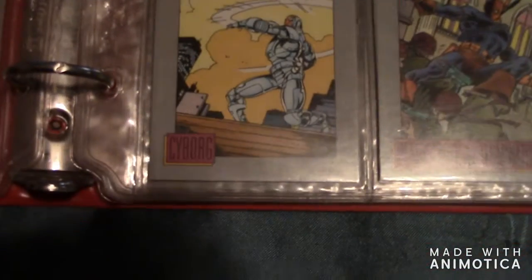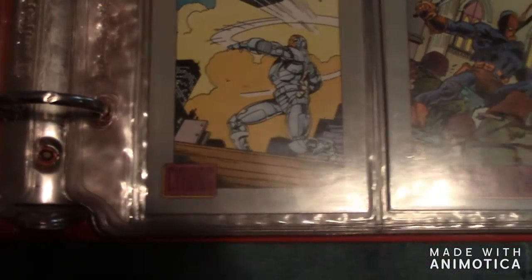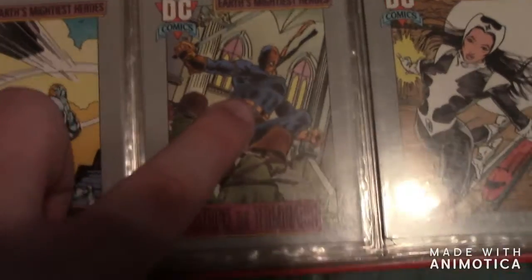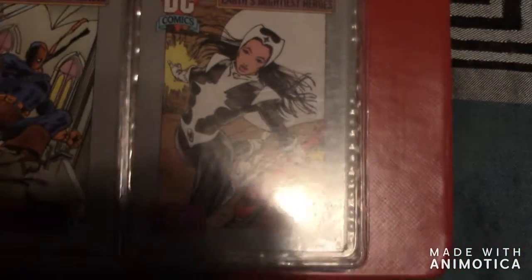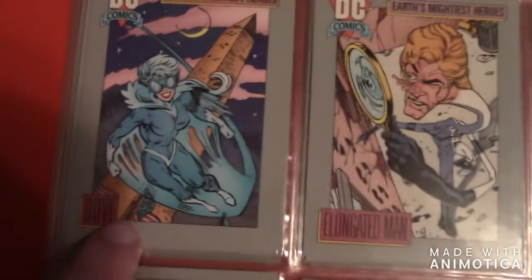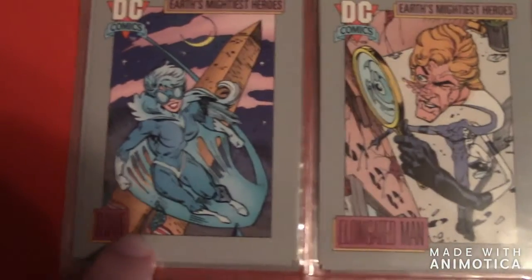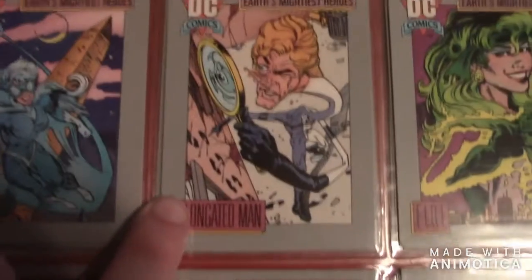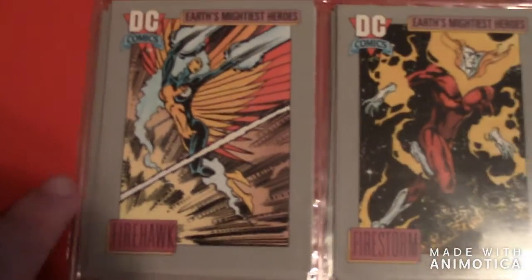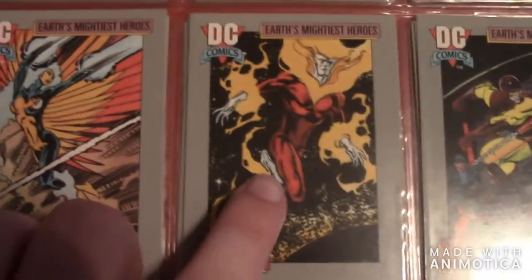The next one after that is Cyborg, then Deathstroke, and then the next one is Dr. Light — there's actually two Dr. Lights, a male version and a female version. The next one is Dove.